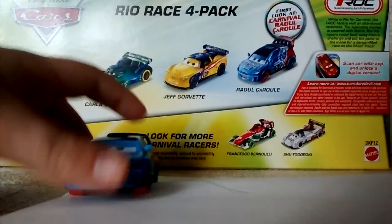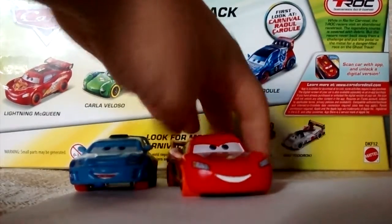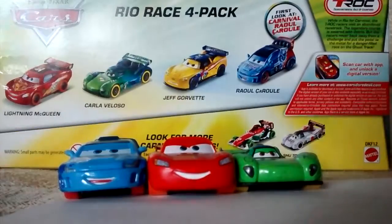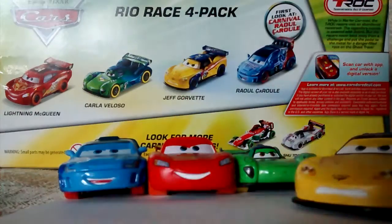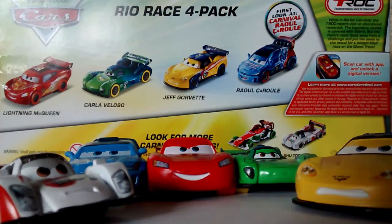Let me get all our racers for the Carnival Cup on stage here. There's Raul Cerule, Lightning McQueen, Carla, and Jeff on the side. I reviewed Shu earlier, so make sure to check out that video — it'll be in the description. Thank you for watching.